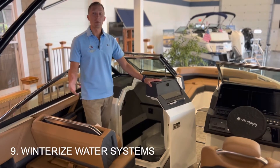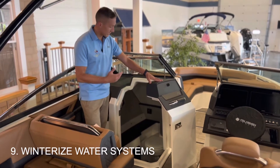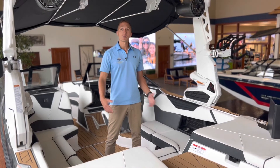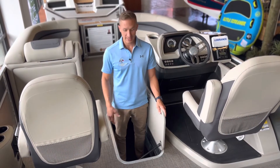Number nine on the list is all about winterizing water systems that you have on your boat. For a Cobalt, that could be things like your toilet, your shower, or your sink, or if you have a heater on board. In a Nautique, that could be your ballast systems or your heater. For our Barletta pontoon owners, you also have to winterize that center pontoon.